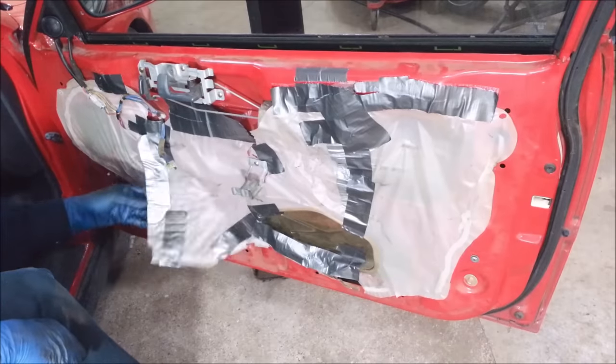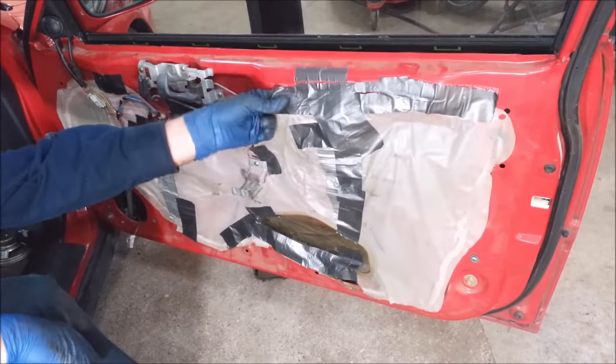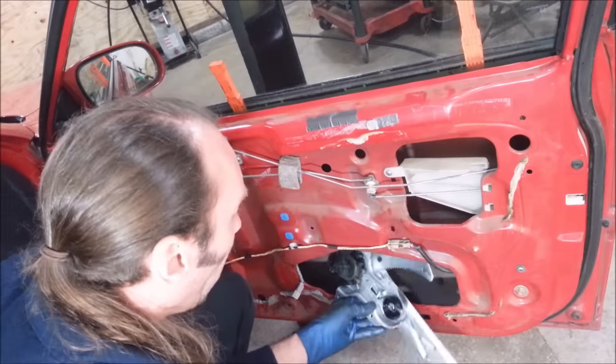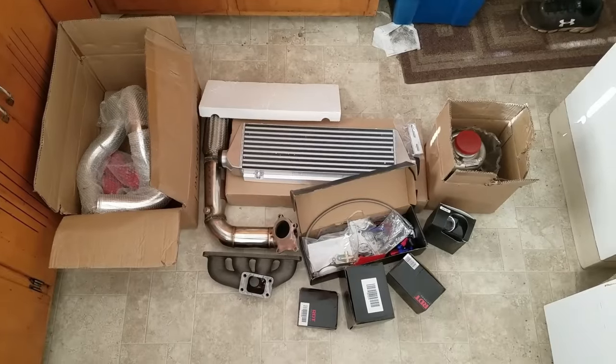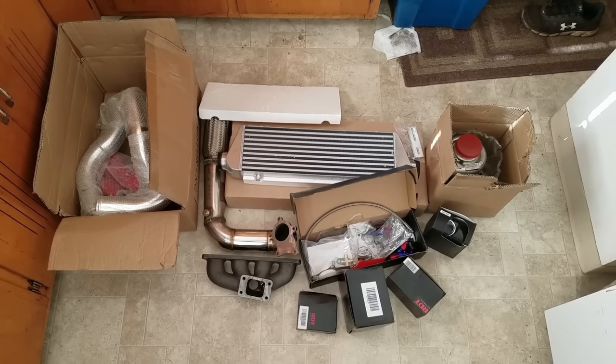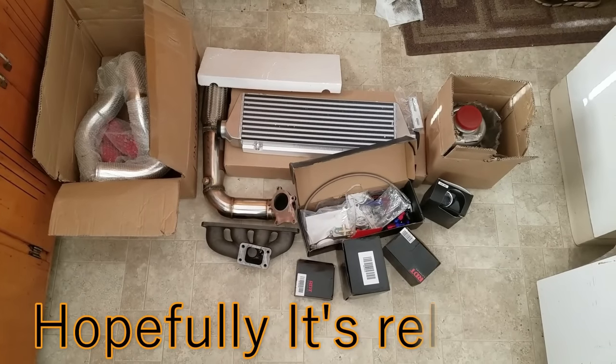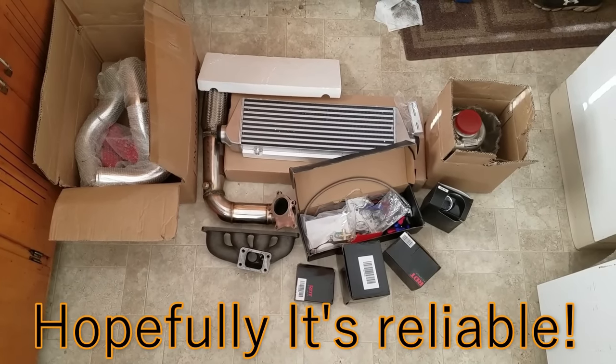I think somebody's been in here before — that's a strange possibility from the looks of it. Here it is: the infamous eBay D16 Honda Civic turbo build. So what exactly do you need for a reliable D16 turbo?